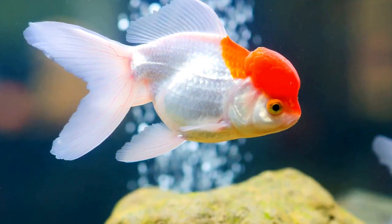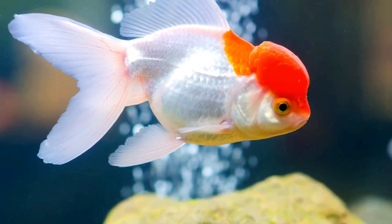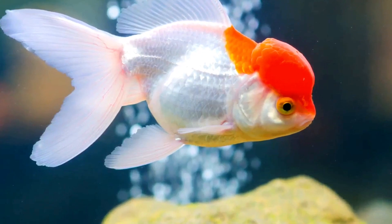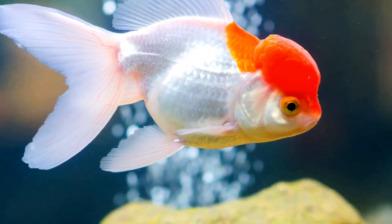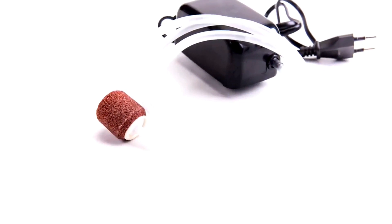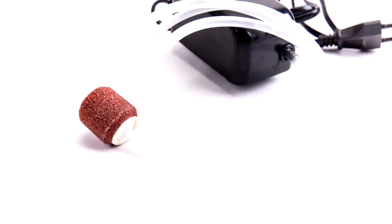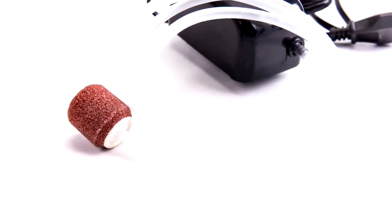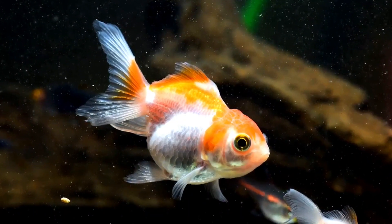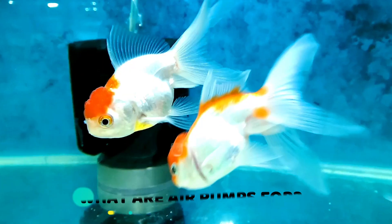Fish need oxygen to breathe and to maintain balance in their habitat, keeping it free of disease. Plants consume oxygen during the night, and there are many other processes that need and consume dissolved oxygen. For this reason, there are air pumps that serve the function of providing oxygen to the aquarium, but they are not necessary in all cases. This is why it is important to know if your goldfish needs an air pump.